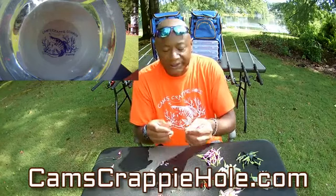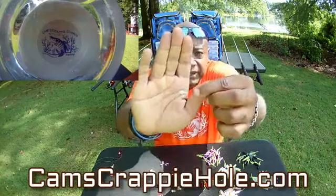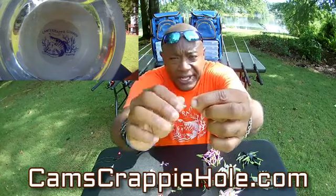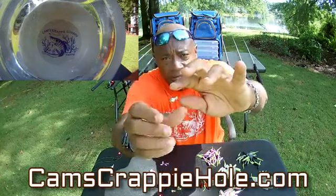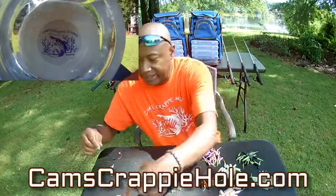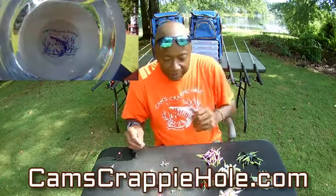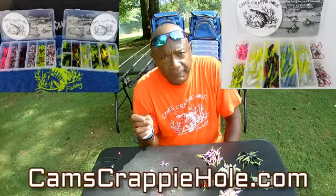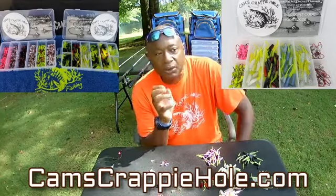Our number one seller, bar none, is the metal head — non-painted — with that nasty bend hook in there. You guys have seen how that operates. That's the non-colored head; it goes with every piece, every color plastic that you run. You don't have a problem with that.